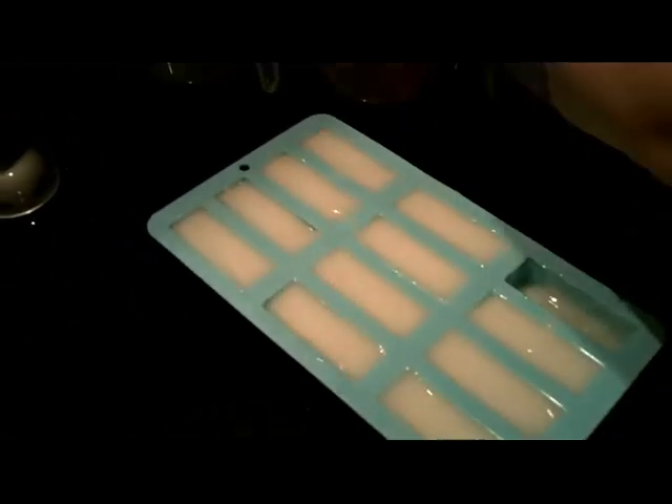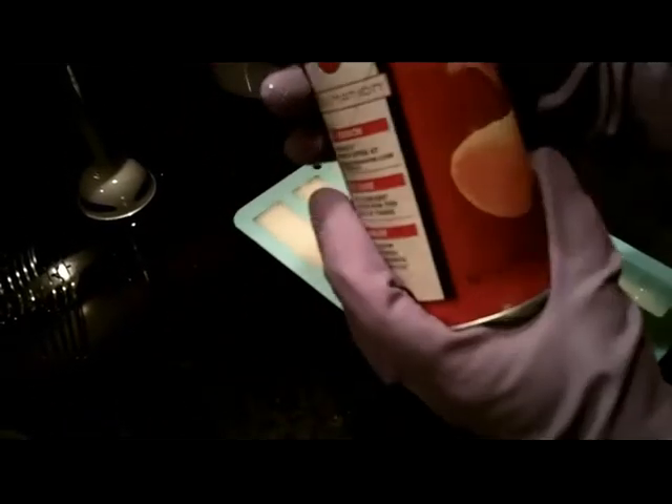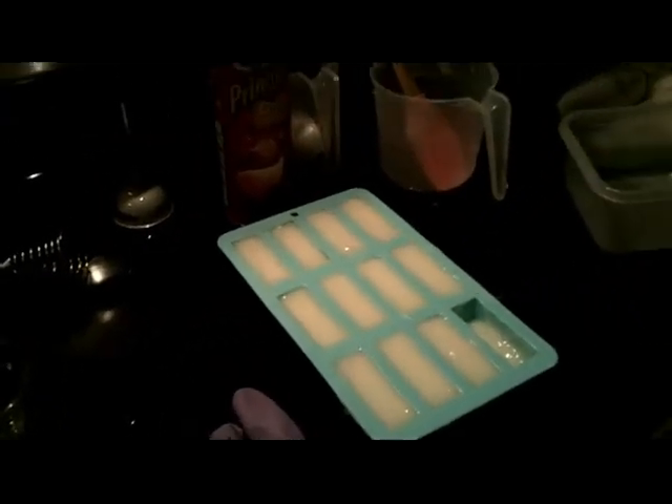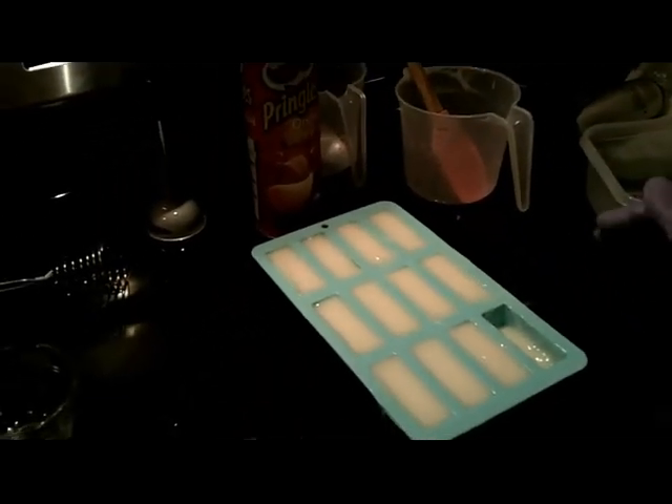Stain sticks and a tube of the 0% super-fatted coconut oil laundry detergent soap — homemade cold process method. Come back soon and we will unveil them.